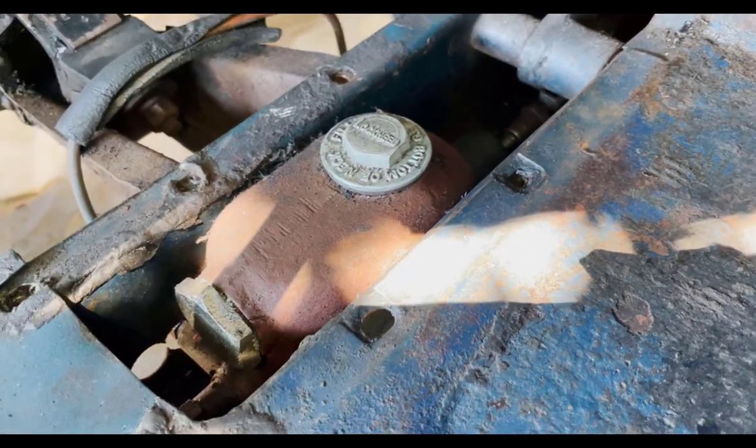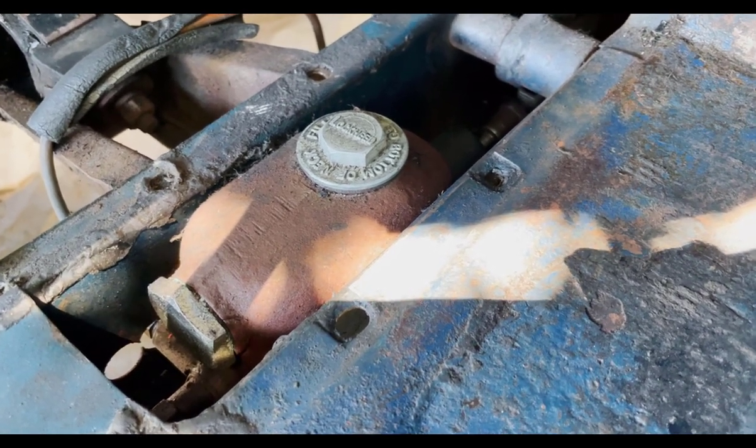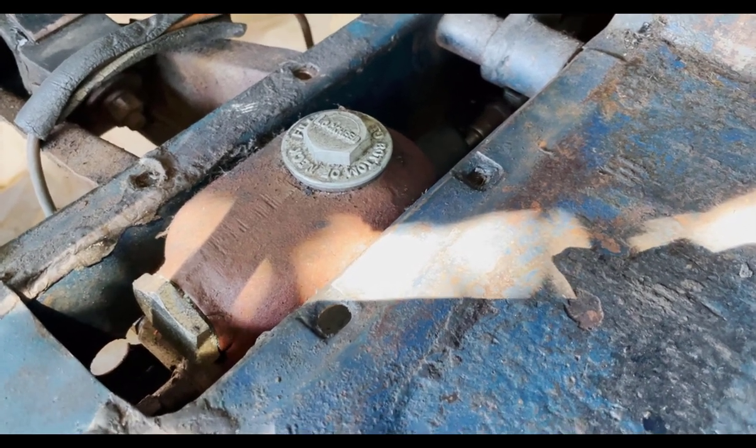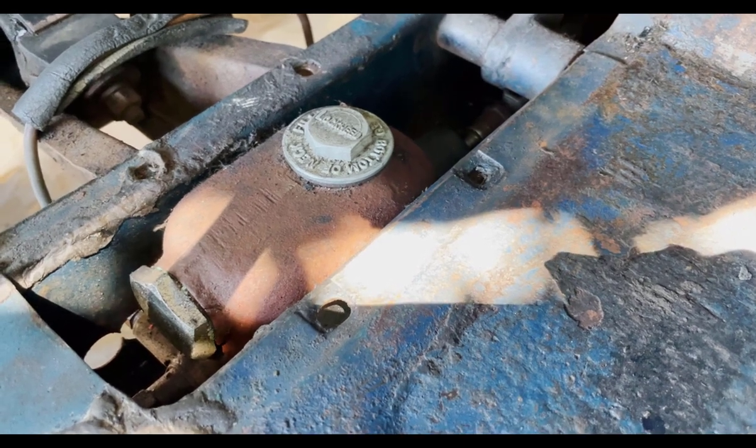Today we're going to talk about getting the brake master cylinder out of a Morris Minor to either rebuild it or replace it. I talked a little bit about this when I was talking about the transmission, but I'm going to cover the whole thing now.